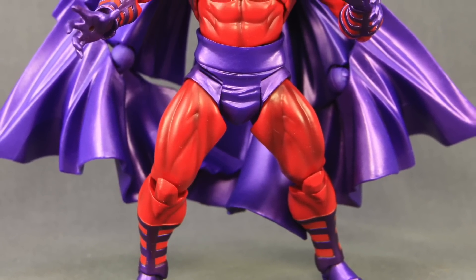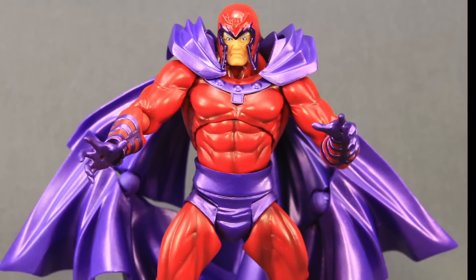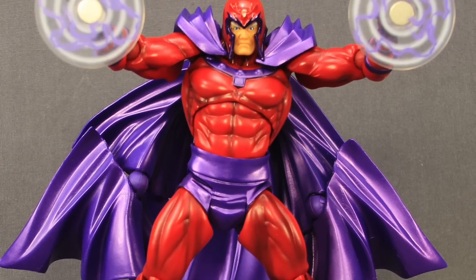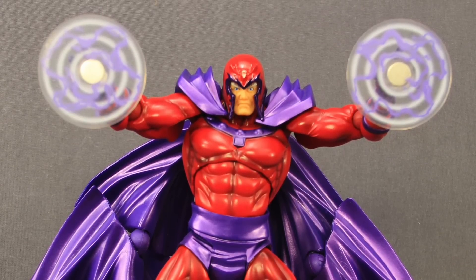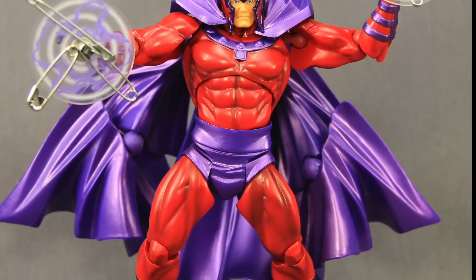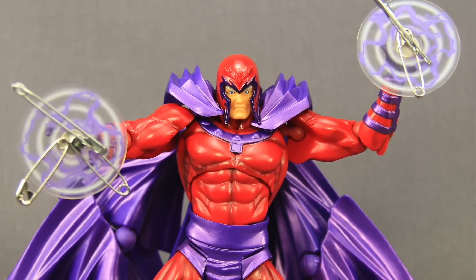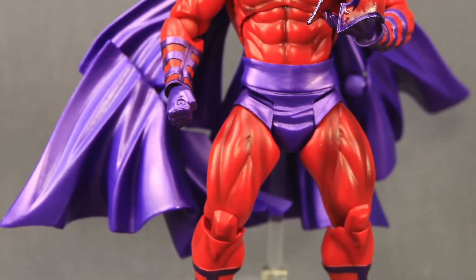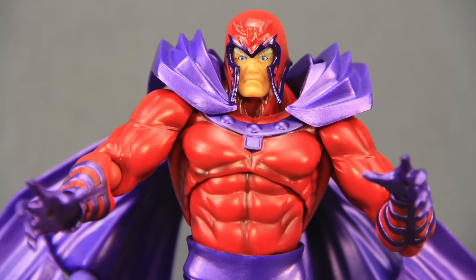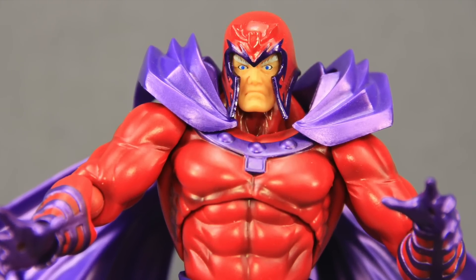Overall, this is a pretty nice-looking figure. I'm not a huge Revoltech fan but I do like this one — it has that Marvel vs. Capcom feel like the Wolverine figure. The cape is heavy and cumbersome, but works well for flight and hovering poses using the flight stand. I like the other accessories — the magnetic effects, helmet, and all that look pretty good. If you're a fan of Magneto, especially from the Marvel vs. Capcom games, this is definitely worth checking out. The figure is available now and we'll have a full image gallery at MarvelousNews.com, linked in the description below. Please like, subscribe, and follow on Facebook, Twitter, and Instagram. Until next time!